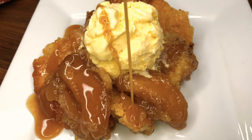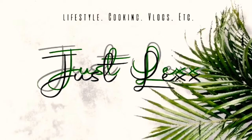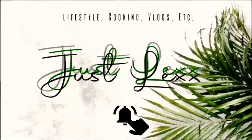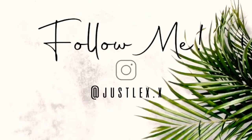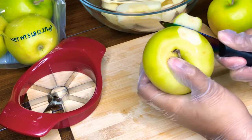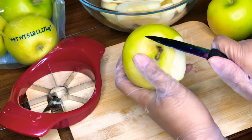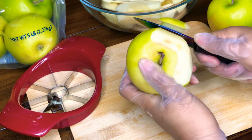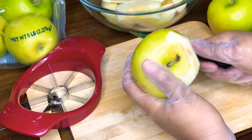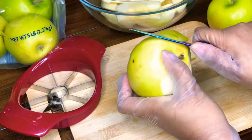Crown Royal Apple Cobbler. Welcome back to my channel, it's JustLex and we're going to go ahead and hop right in today. I'm making my Crown Royal Apple Cobbler. I posted a short video to TikTok and a lot of people requested the full recipe, so here it is.